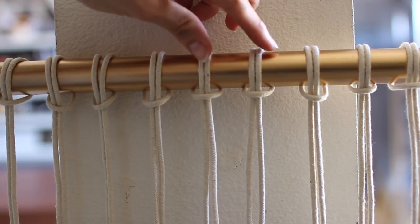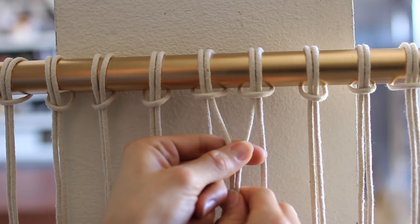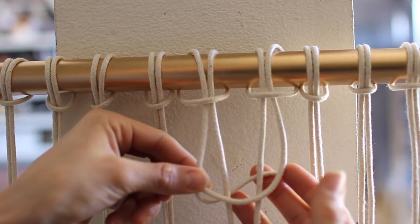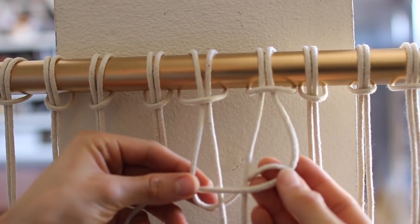I'm only going to be teaching you the square knot, so we'll be working with two groups of string — four strands total. These two middle pieces stay still when you're making the knot. Start by looping the right strand over the two middles and under the far left piece, then take that left strand and loop it behind all three strands and pull it through that little hole we made by looping the right piece over.